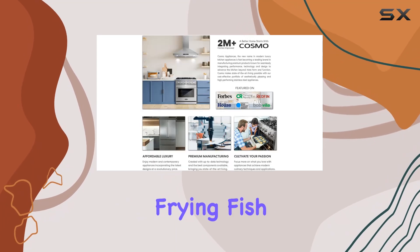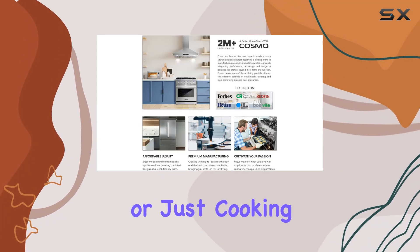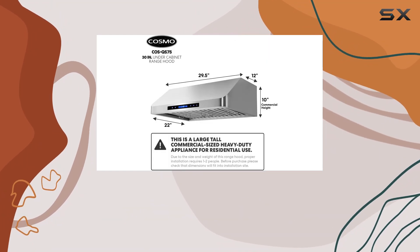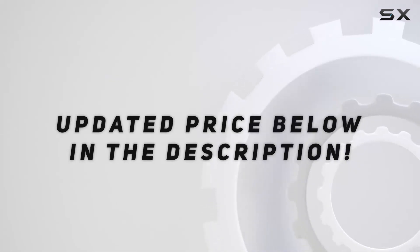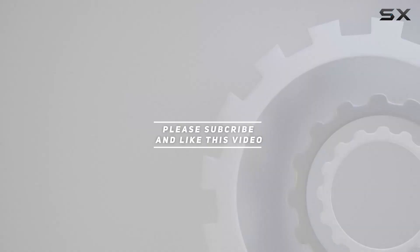Whether you're frying fish, simmering sauces, or just cooking a family meal, it promises to keep your kitchen environment fresh and clean. Check out the video description for the updated price, and thank you for watching this video.